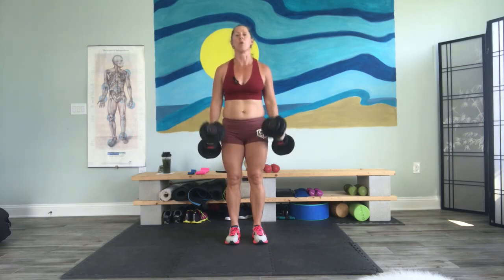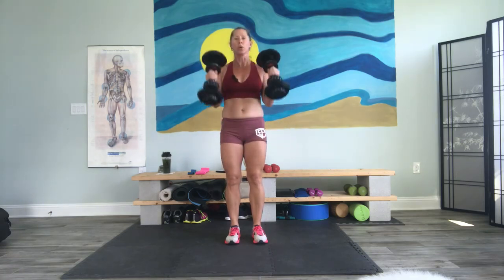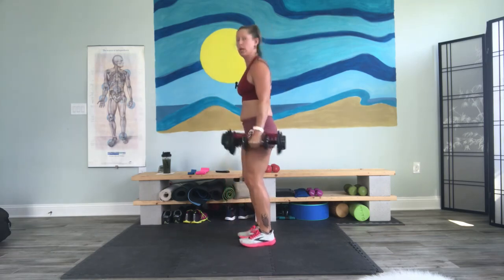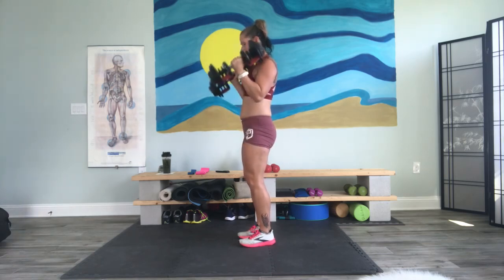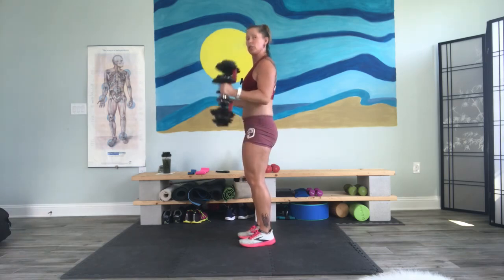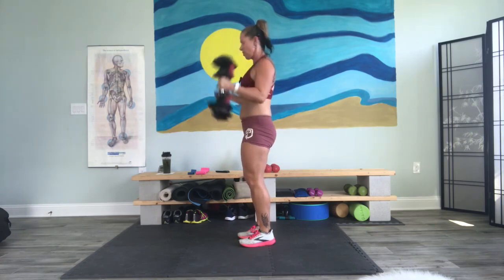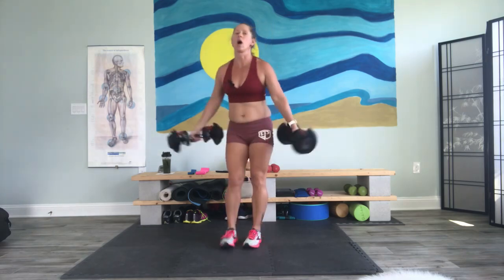Here we go — one, two, three, one. Two. Elbows never move. Three, four, five, six. We might not make it to eight on the other one, and that's okay. Take it wide. Let's just finish — eight, seven, six, five, four, three, two, and one.